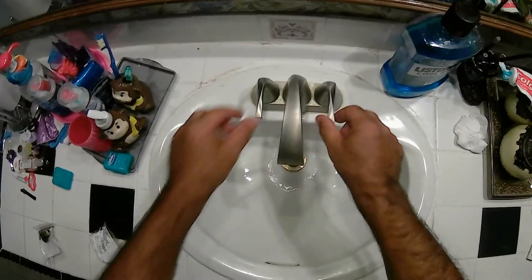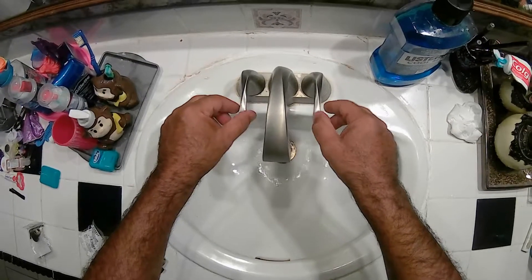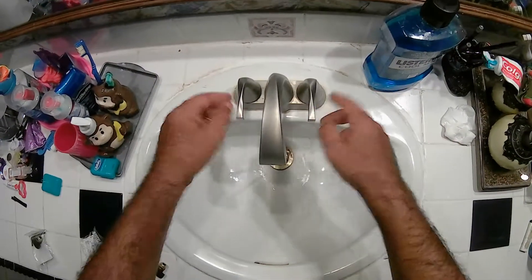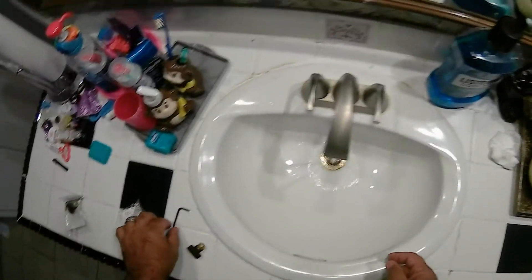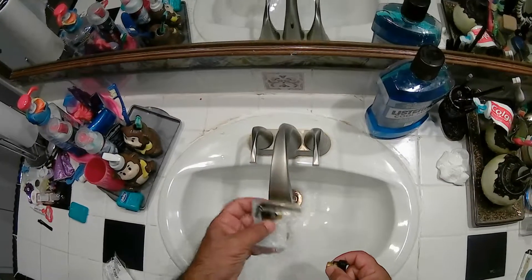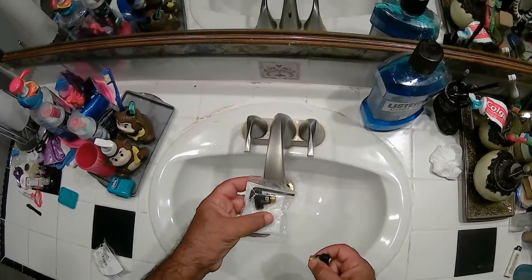This is a Moen faucet. We got the water open — hot and cold — and we're getting very little water. I contacted Moen and they sent me this; they said it's under warranty.